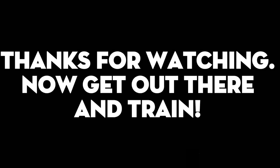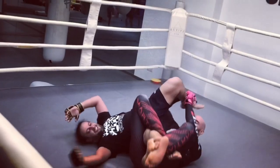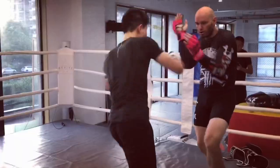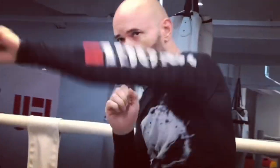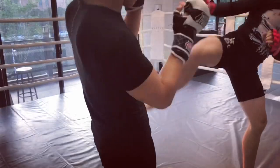Thanks again to the channel sponsor, NoGeeBJJGear.com.